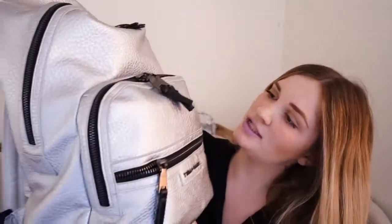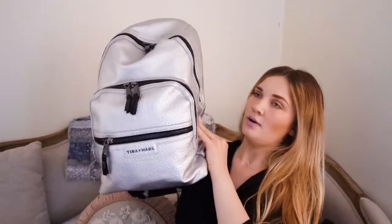This bag is called the Tiba and Marl Elwood backpack and this one is obviously in silver. It's really big — I don't know if you can tell quite how big it is in the picture. I think I was expecting it to be smaller and I was glad it was bigger because I do like a big backpack. First I'm going to take you through what is in it and then I will take you through its features and what I love about this bag.